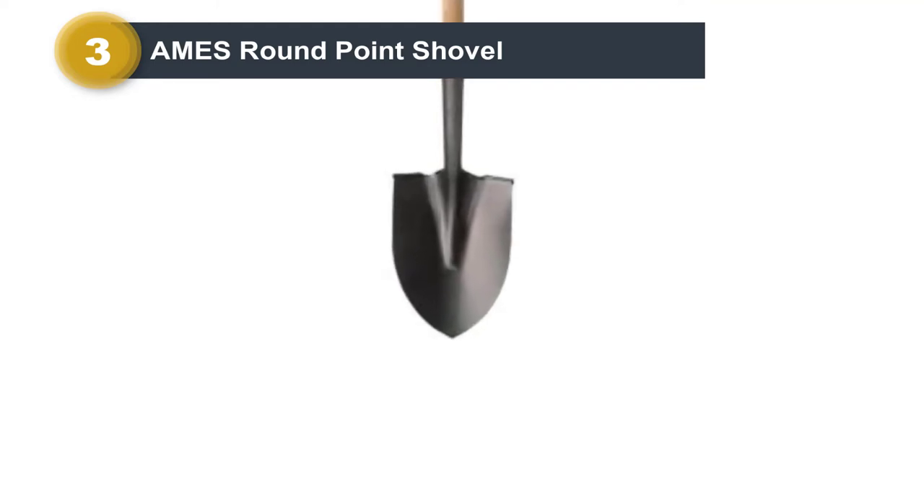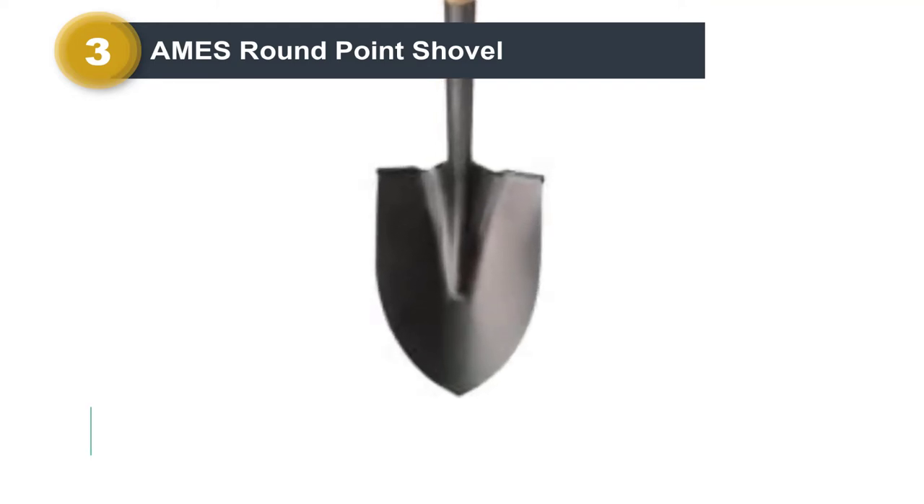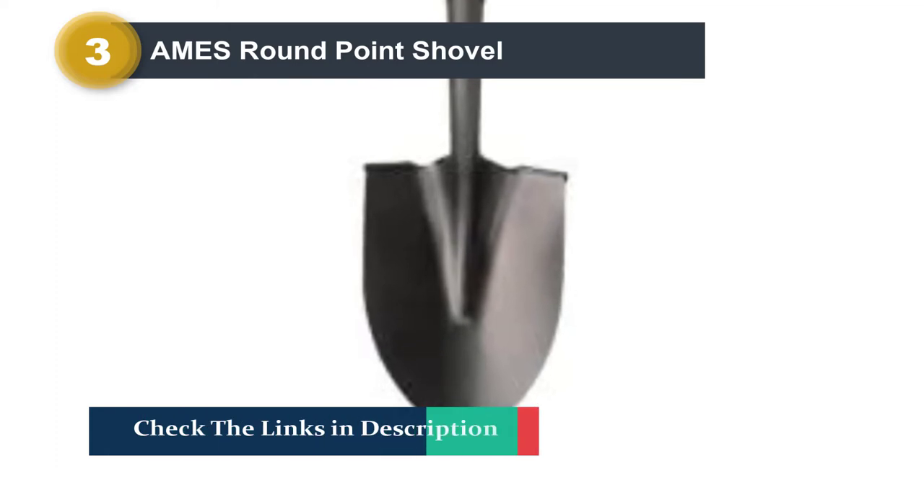Unlike the other options on this list, this shovel comes with a wooden handle which helps it procure a solid D-grip.